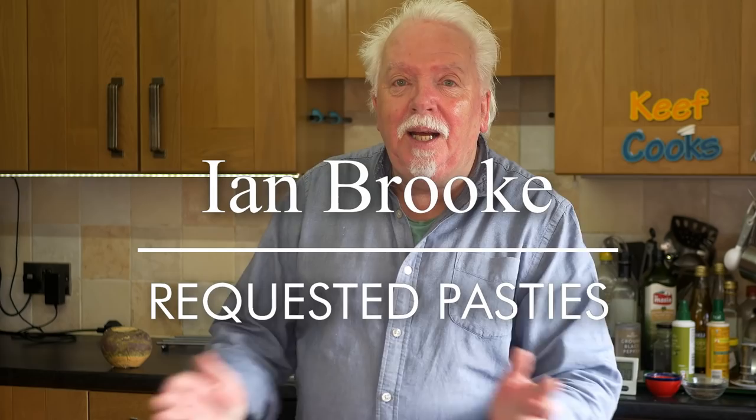I'm doing this pasty because it was requested by Ian Brook recently. I did it six years ago and it was a pretty ropey effort, so it's definitely worth a second look and hopefully it'll turn out brilliantly.